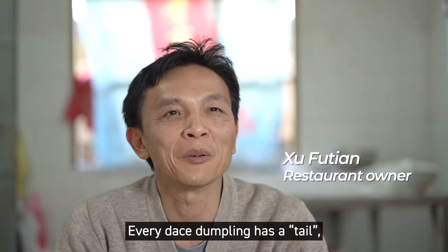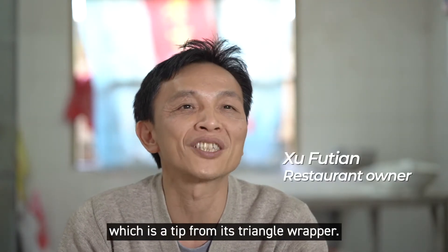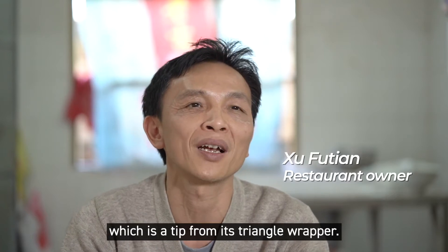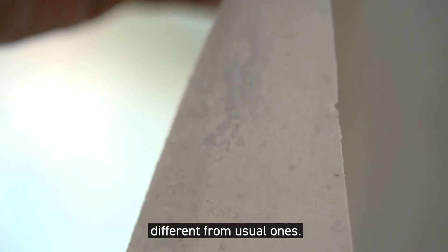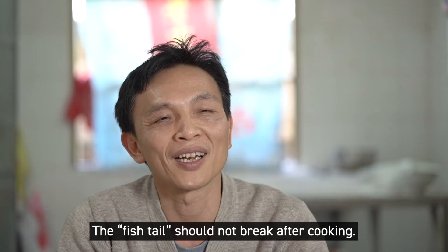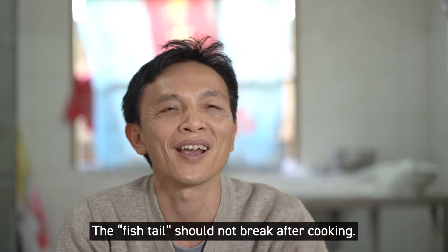This is the style of the entire chicken. The texture of the chicken has a little bit of a different quality. It's different from the meat, and when it comes to the meat, it will not be broken.